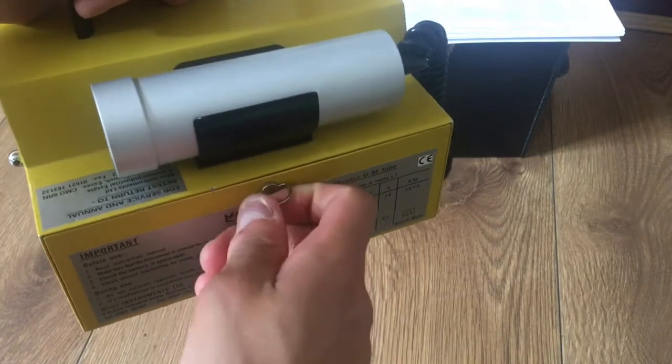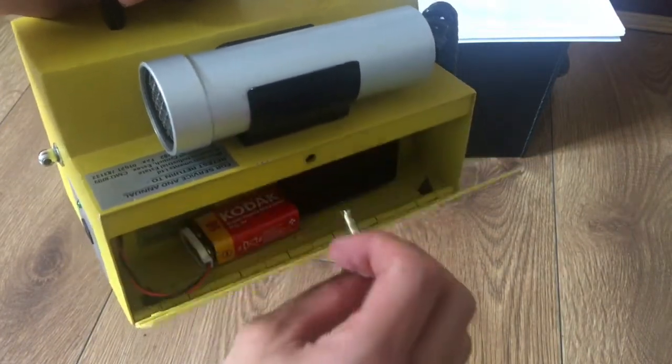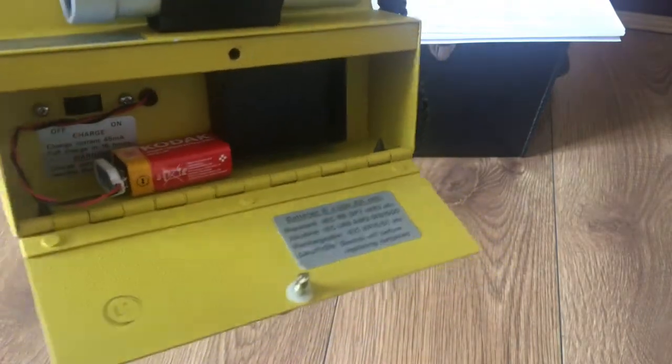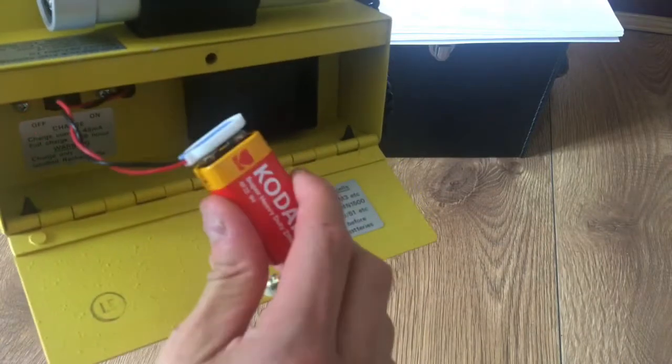In order to change the batteries, you will have to untwist this — there's a click — then you just untwist and here are the batteries, which look something like this.